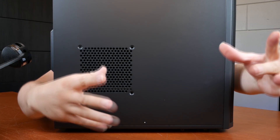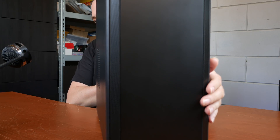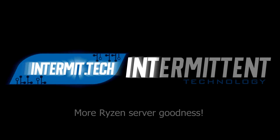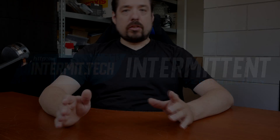Brains. Brains. Brains! No — actually it's the Fractal Design Core 2300. We're building another PC today. Yes, I know my head is cut off, but trust me — or maybe not — but I'm trying a new camera angle again and let's see how this works.